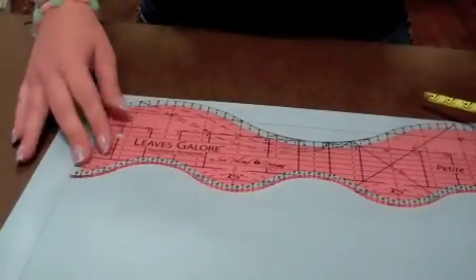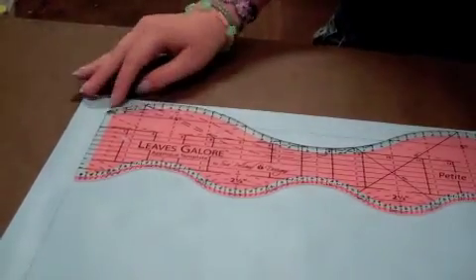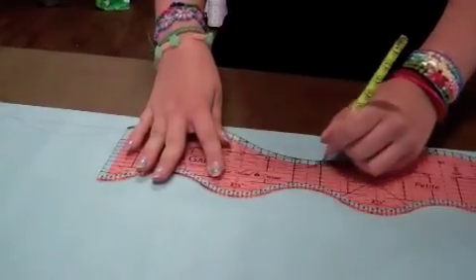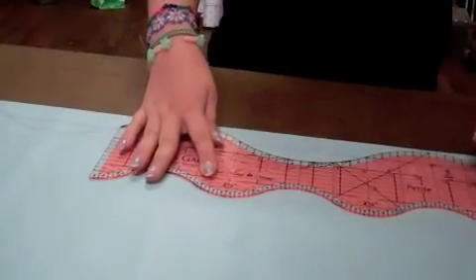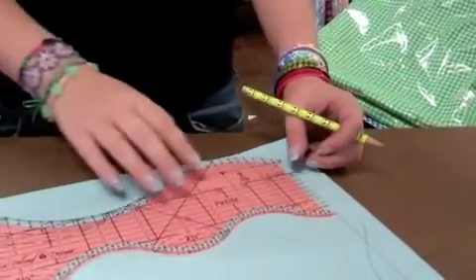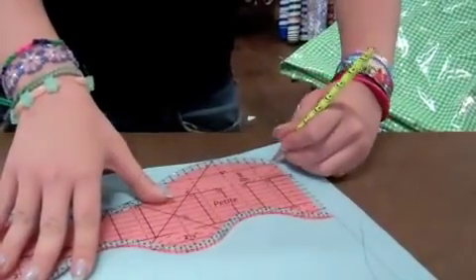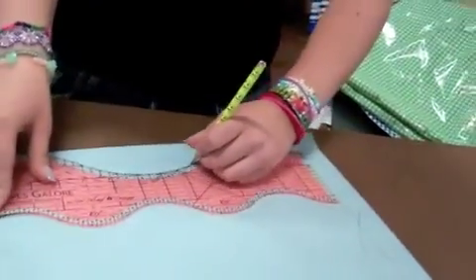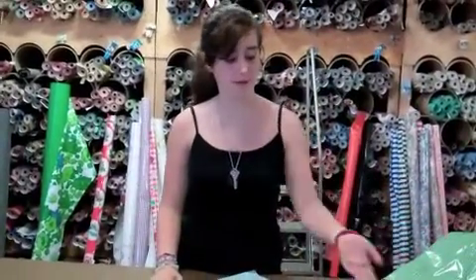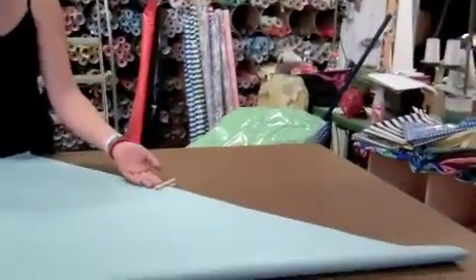Once you have it lined up, start drawing the bottom of the scallop within the one inch. To continue the scallop, line it up in the corner and start again. Now that we have traced the scallop onto the fabric, I clipped one clip on each side just to make sure the fabric will not slip.